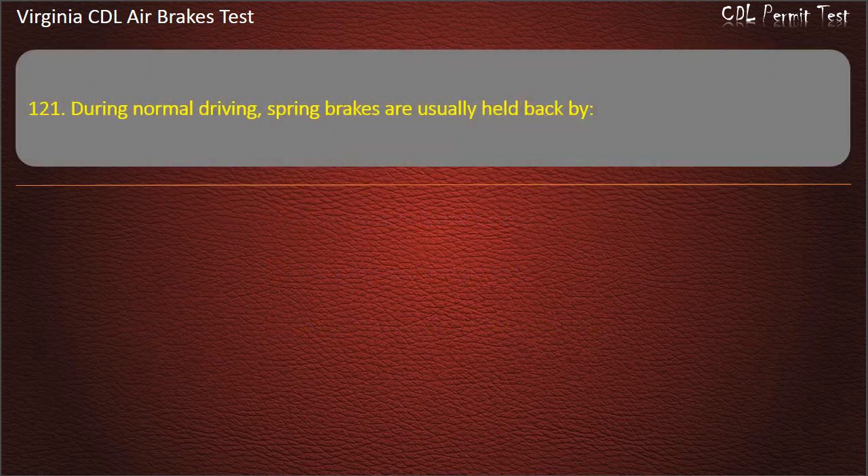Question 121. During normal driving, spring brakes are usually held back by: Bolts and braces; Springs; Air pressure. Answer: Air pressure.